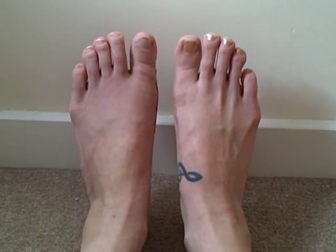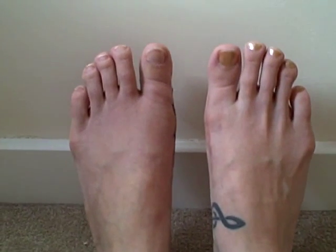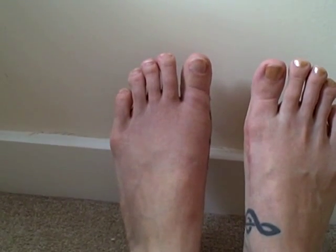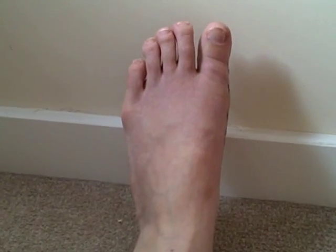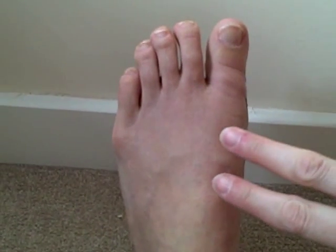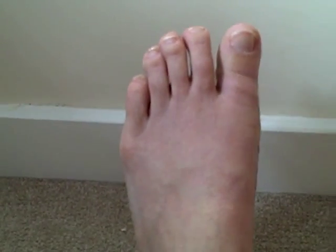I had surgery on my left foot three weeks ago. If you want to see what it looked like before the surgery, you can look at some of my older videos. So this is three weeks after surgery. It's the same operation as on the other foot. I've got two screws in there and one screw in the toe.